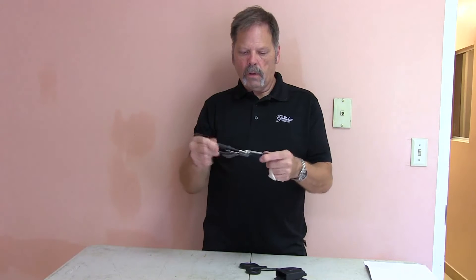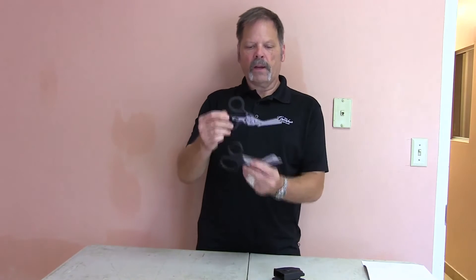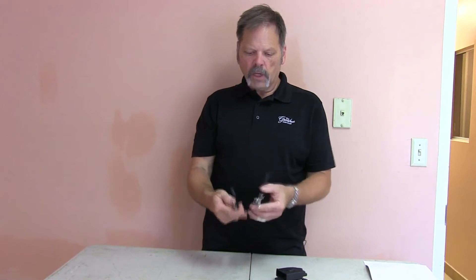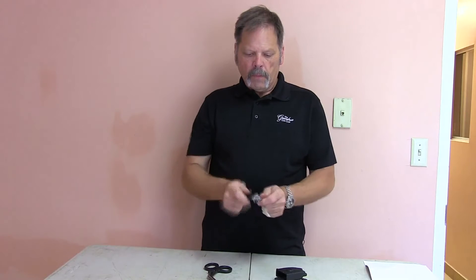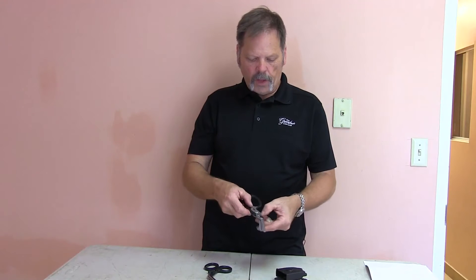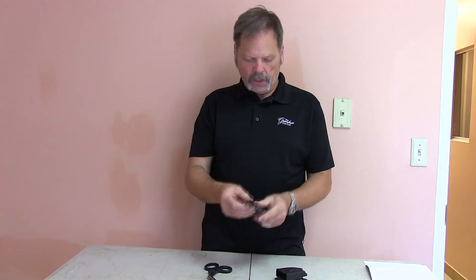Pulling it open, now we have the shape we recognize — the EMT shears. They're certainly a lot more substantial; they're thicker, much better built. They're locked in the open position, so to close them you have to push a triangular button here, triangular button on the other side, and now we can put it away.